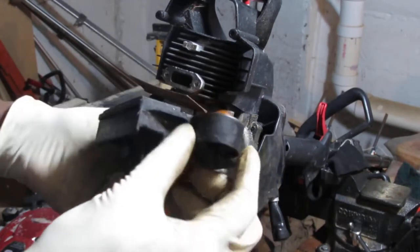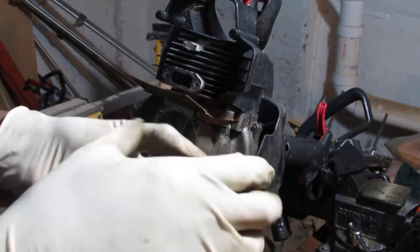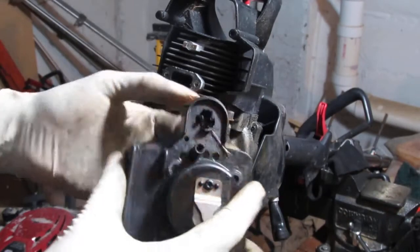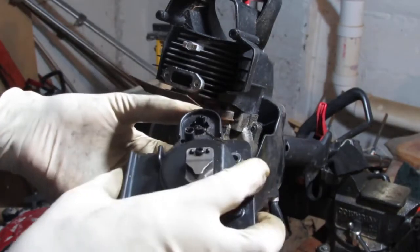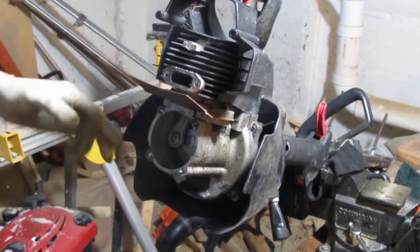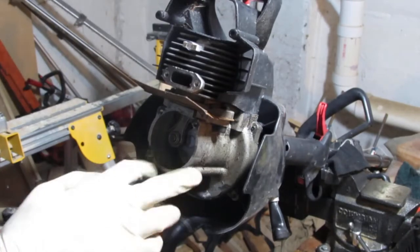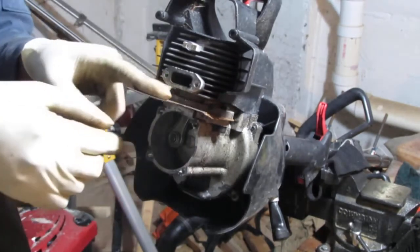I'll have to test it and see if it holds. It's a dicey one — I'm thinking I might have to replace this thing. Let's see what we've got. Here's our crankcase bottom — and here's our third gasket.